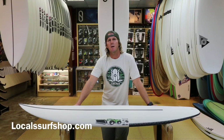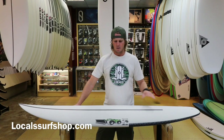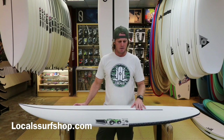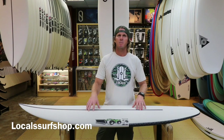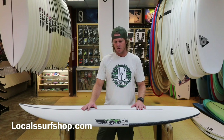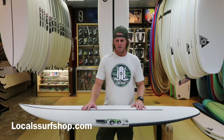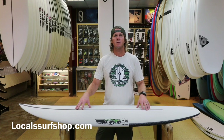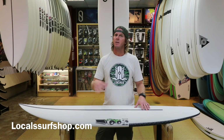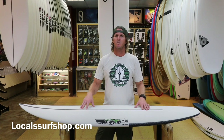Hey guys, welcome back to Local Surf Shop. I'm the owner Jimmy Morin, and we're here to review the JS Black Box 2 in Hi-Fi construction today. This has been one of our best-selling boards for the last 18 months, so I wanted to give it some love and break it down for you. It is the quintessential South Florida all-round board — definitely goes in good conditions and it goes in garbage too.